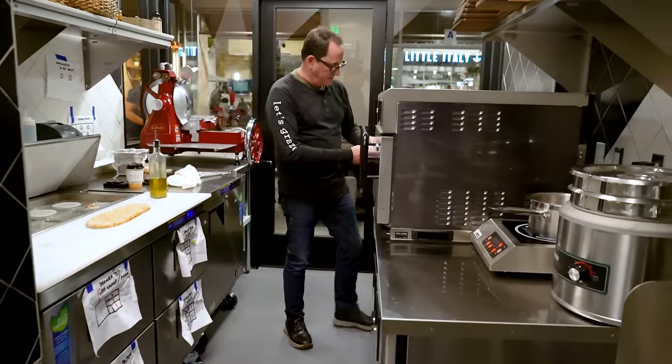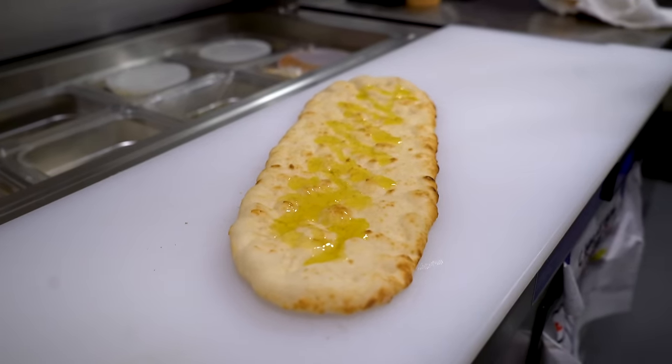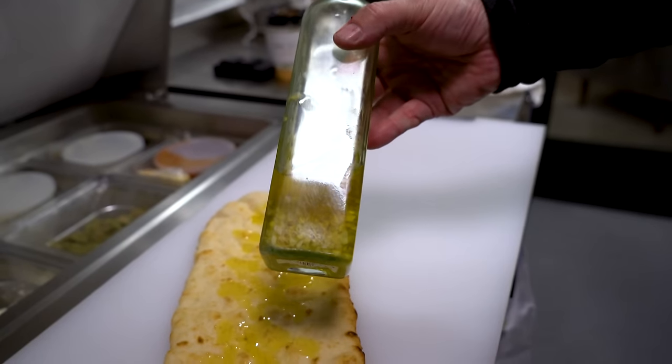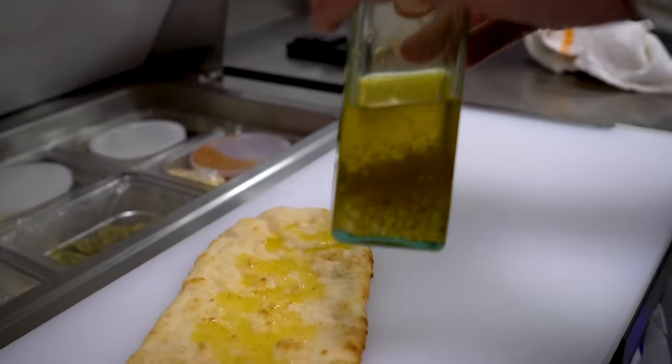We're going to make what we call the Tre Mici flatbread — three different Italian meats. Everything I'm going to do, you can absolutely do on a pizza crust, on a flatbread crust, on a tortilla if you want. There's a little oven sound in here and stuff like that, but that's okay. Ready? This is fast. Here we go. Let me remember what this recipe is. We begin with a little drizzle of garlic oil. You can buy it or you can make it like we do — just a whole bunch of chopped garlic with some delicious olive oil. Let it sit for a day. You're going to be very happy.